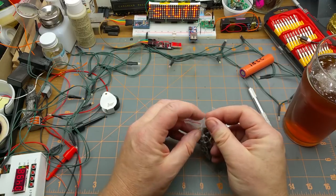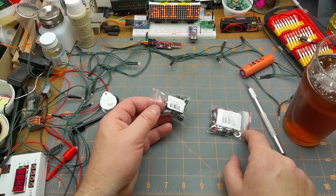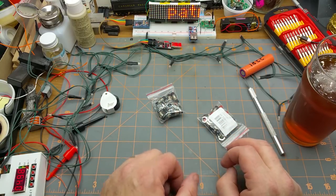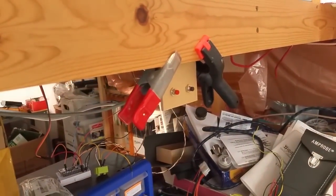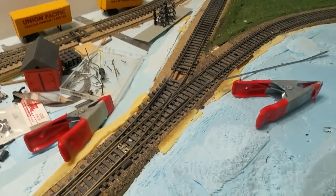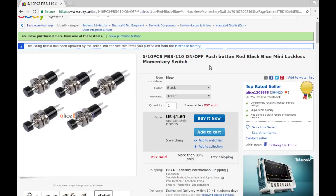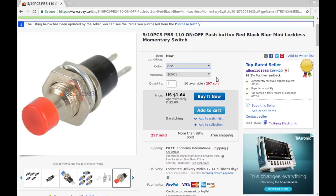These are just single-pole momentary switches — looks like 10 black and 10 red with mounting hardware. I'm planning on using those for local control panels on my railroad for controlling the servos for the turnouts, kind of like that prototype I just slapped together quickly — the one that controls the Arduino which controls the servo that controls those turnout points. PBS-110 on/off push button, mini lockless momentary switches.